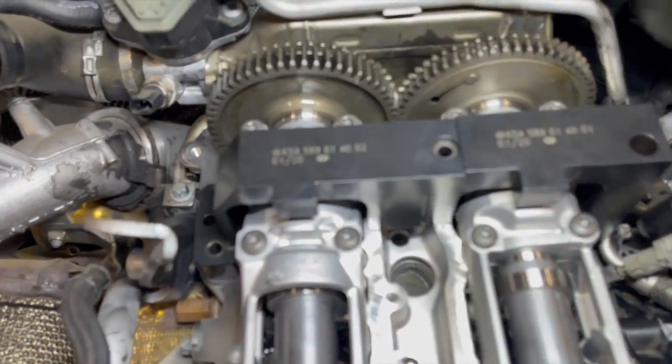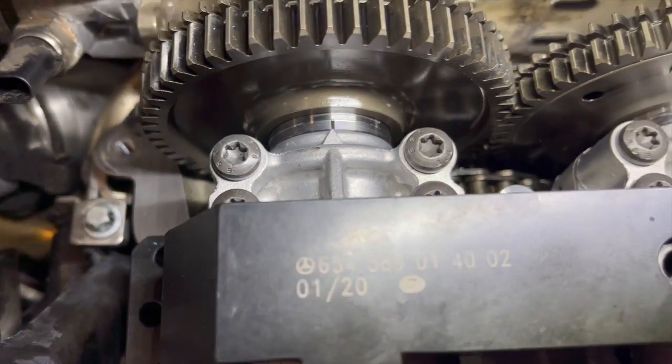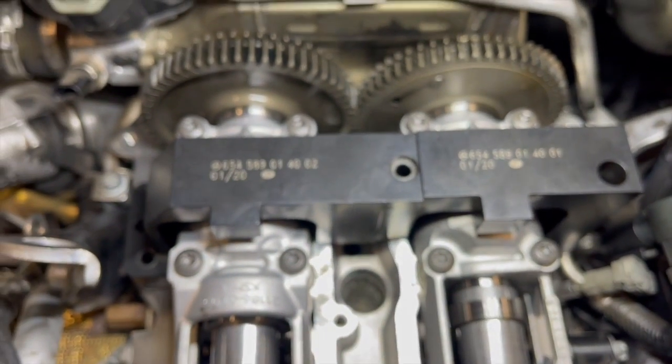Next we place the camshaft housing on top of the rockers, and using this camshaft locking tool we can start to bolt down the housing without the camshafts moving from their timing positions.